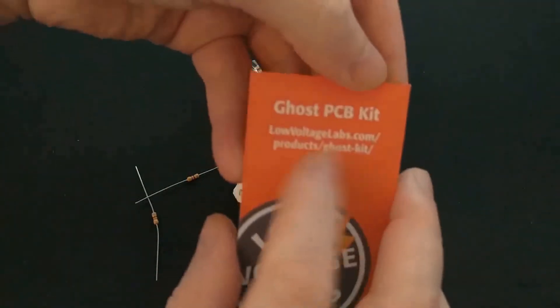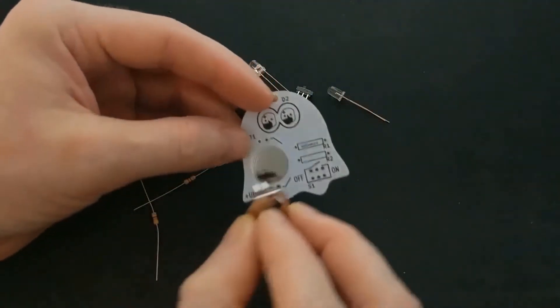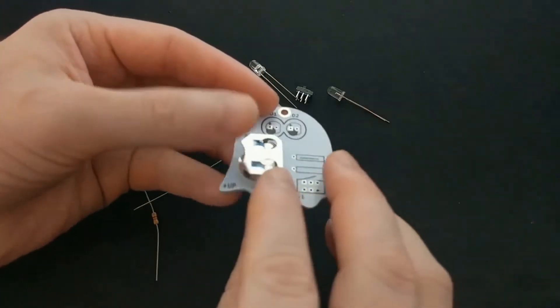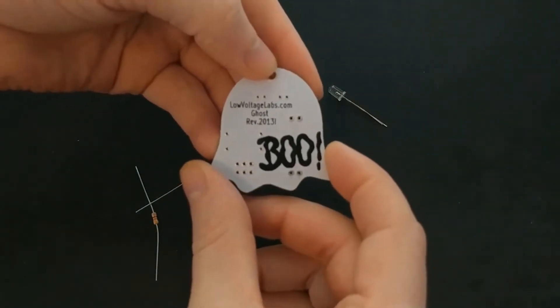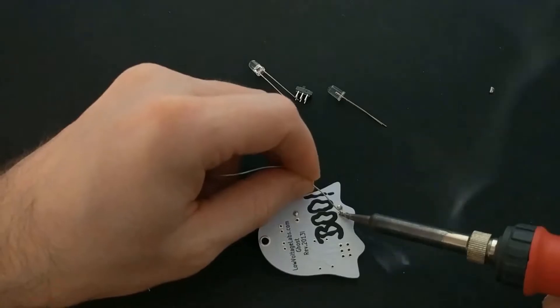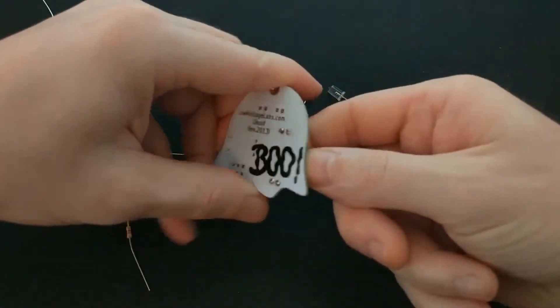I'll start with the ghost because it looks like the most complicated one to put together. If you go to their website, you can find instructions to assemble these kits. The instructions say to start with the battery holder. Oh, that's cute — it says 'Boo' on the back of the PCB. There we go. Now the battery holder is nice and secure.